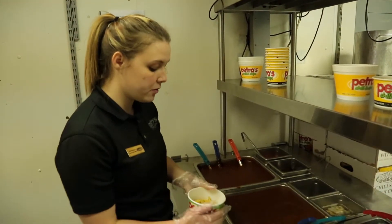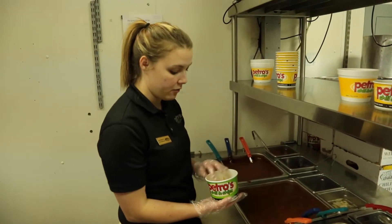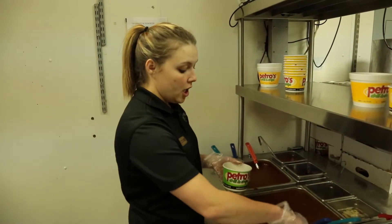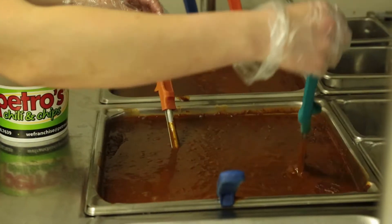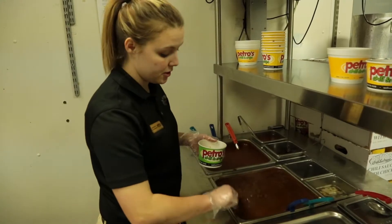For the medium petro, the Fritos are already pre-portioned out and weighed for you. You have three different scoops: teal, blue, and orange, and all three are used for the different sizes of petros.